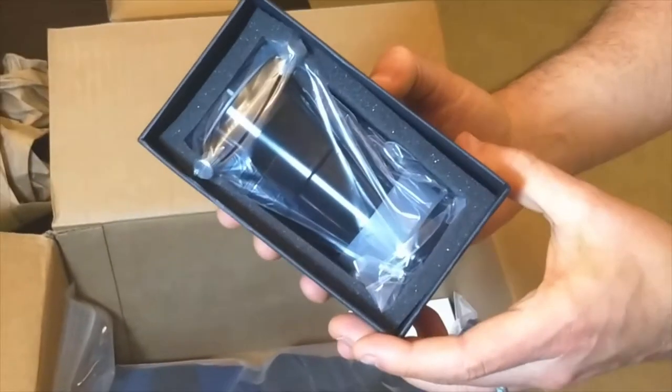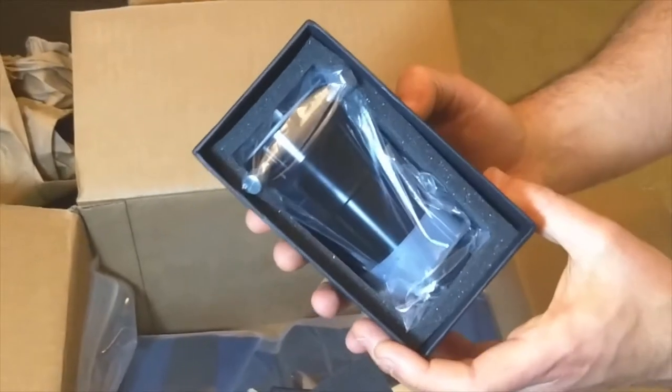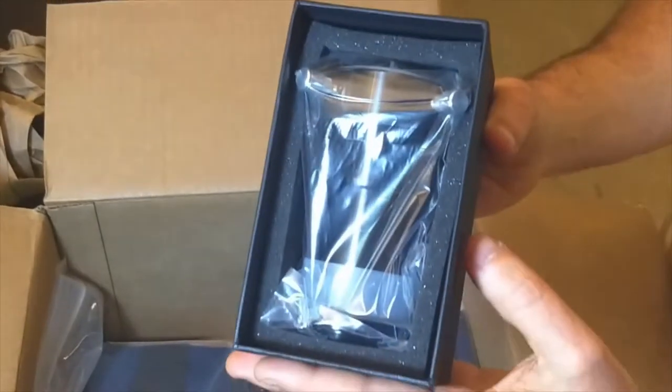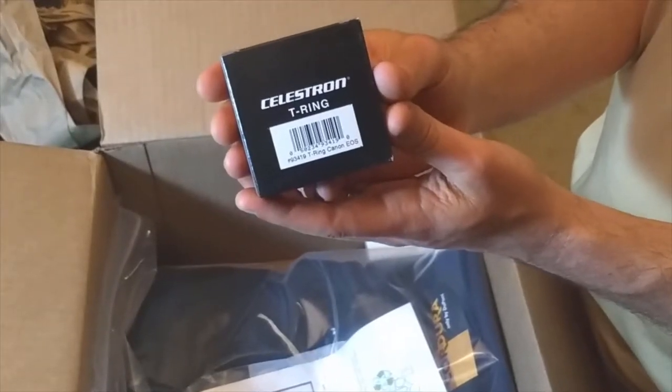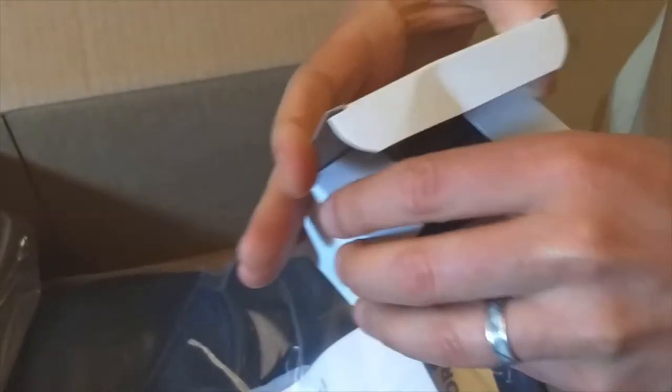We're going to try some astrophotography with this OTA, and since it's a Newtonian on a two-inch focuser and I need an adapter anyway, I thought I'd upgrade to the coma corrector. This is the T-ring to allow the camera to connect. This is my 2x Barlow lens — it also is High Point branded.